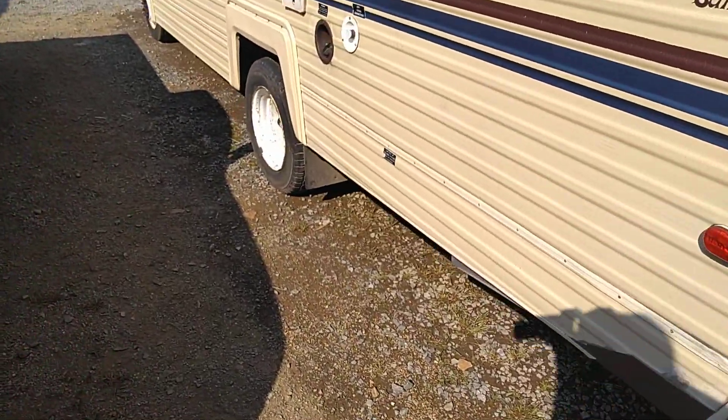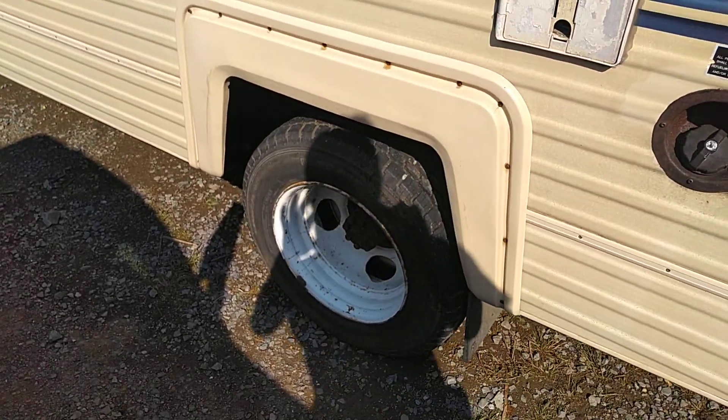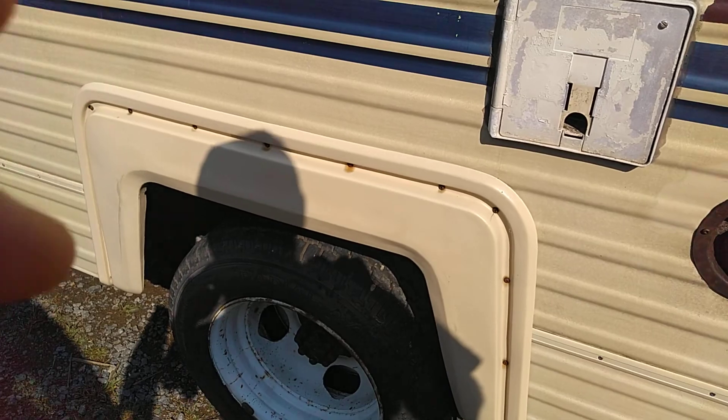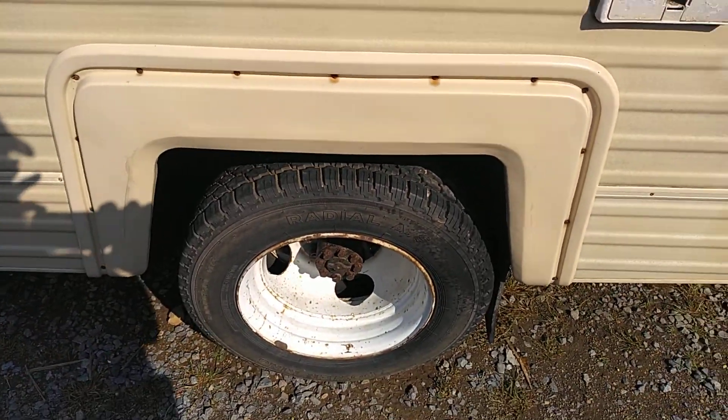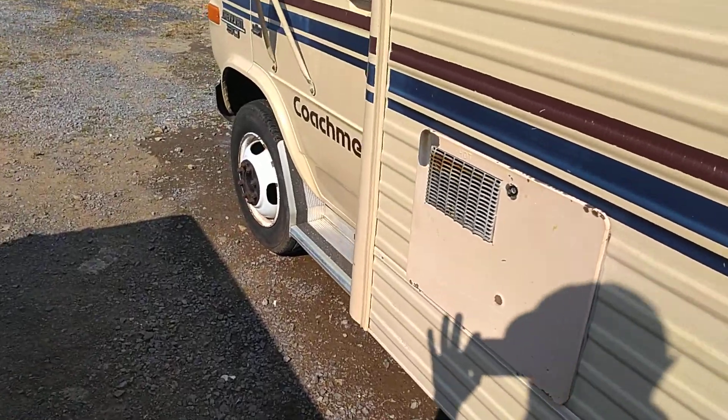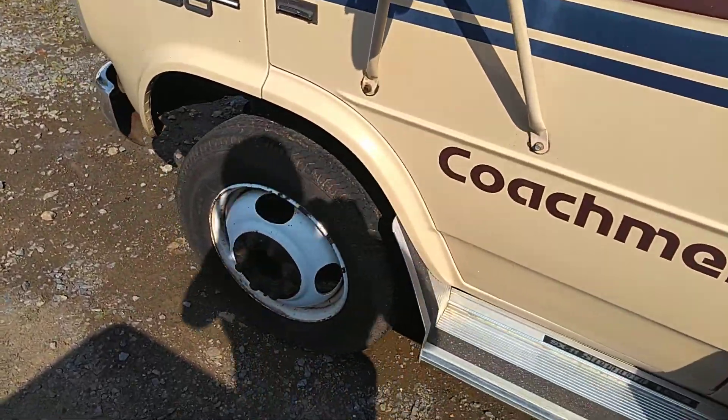For these tires, I will get simulators — they're called chrome simulators. It's the same thing as a hubcap, but for motorhomes they call them simulators. So it'll have chrome hubcaps on it. It'll look nice.